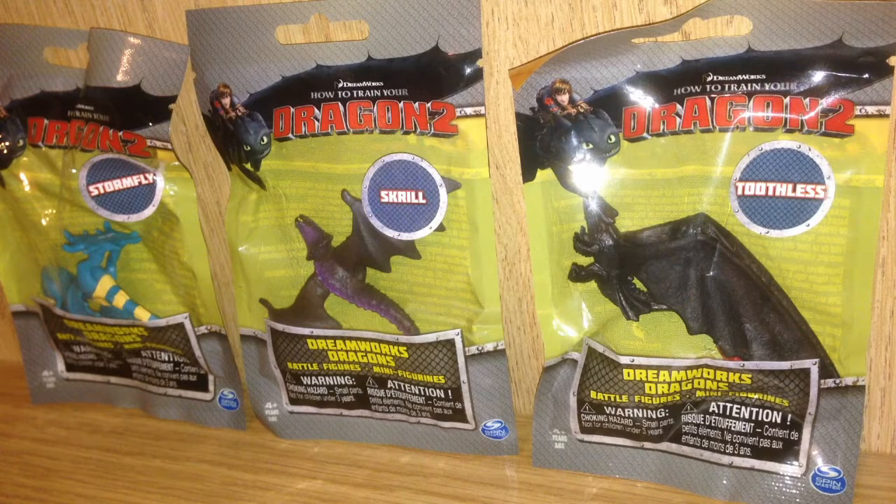Coming up next, I have three awesome How to Train Your Dragon 2 toys. Stormfly, Skrill, and Toothless are flying onto the channel, so stay tuned.